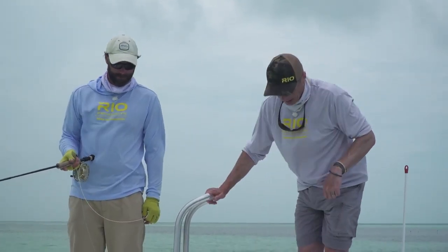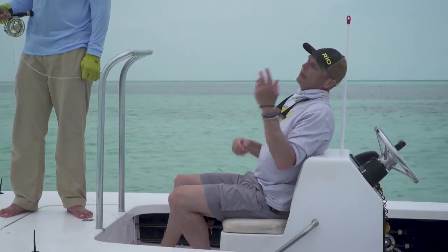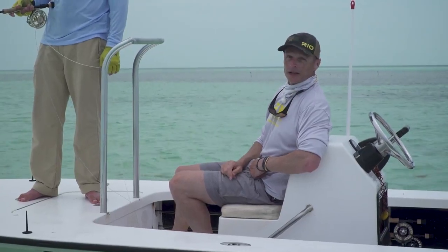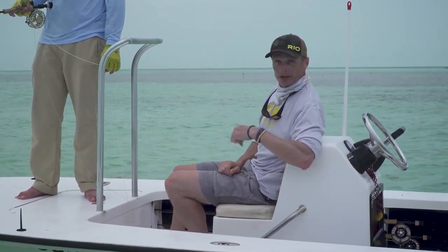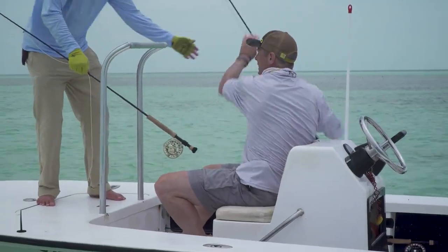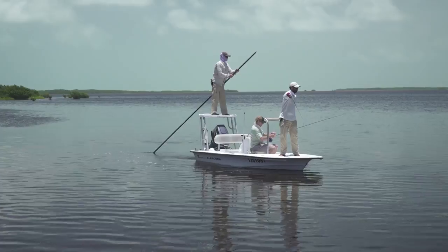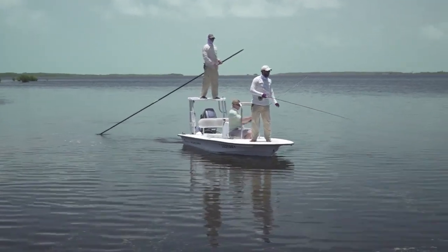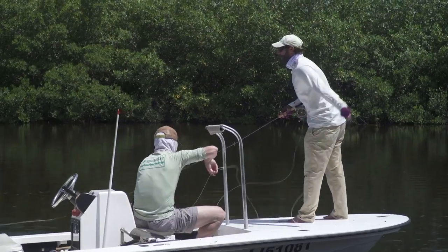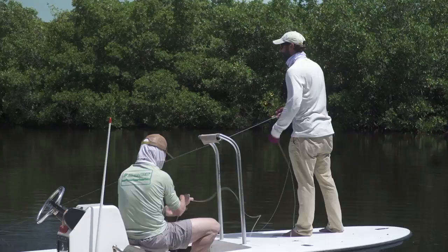Another thing to consider: you might be out on a flat fishing for bonefish like we are here, and the guide spots a tarpon or a permit or some different species. We've got a bonefish outfit set up here — as soon as the guide spots a different species, it's the job of the person in the seat to grab the correct outfit, a tarpon outfit for example, and give that to the angler. Take his rod and worry about winding in the line, so he is ready way faster than if he's winding in and digging out a rod himself. There's a lot of things you need to do as the non-fishing person in the cockpit, because when you're up there as the angler, you're going to want him doing the same things for you. Make sure you understand your duties when you're in a flats boat on both the front and in the seat.